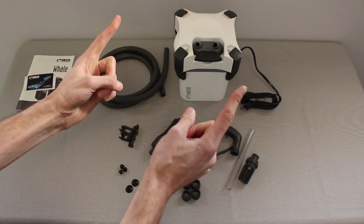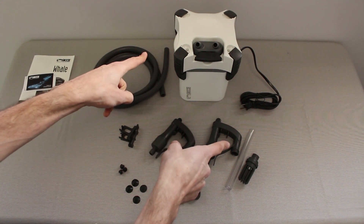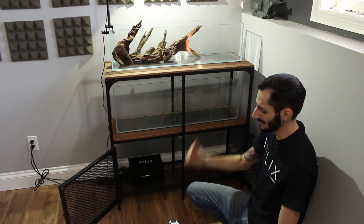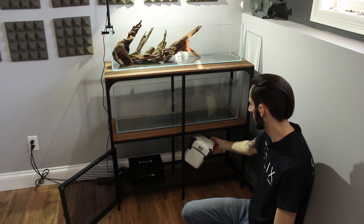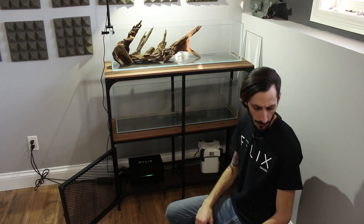So the next thing we've got to do is get this outfitted with all of this so that it can go on that tank over that way. So now it's time to get the canister on the tank. It's going to be pretty straightforward. I'm just going to start by getting the canister under the stand where I intend to put it, that way I can measure up my tubing and stuff correctly.